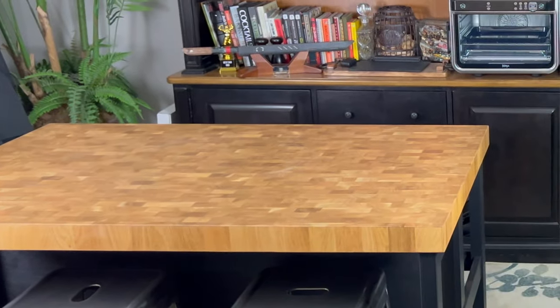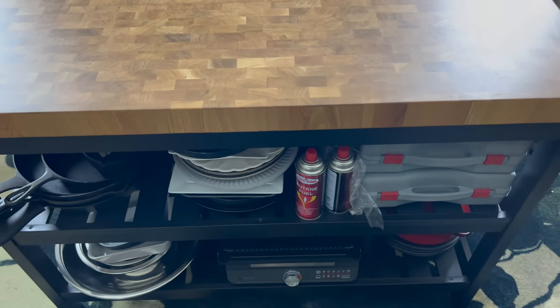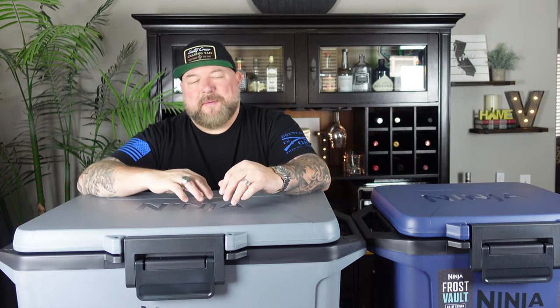This island we got from Arkea. It's got plenty of room for all my plates, my cast iron. We're going to set up the pots and pans on the side. We still got some finishing touches we need to do, but it's coming along real nice. Let's get back to why you're here. These Ninja Frost Vault coolers are cool. This is some of the coolest ideas or technology I've seen in a cooler.